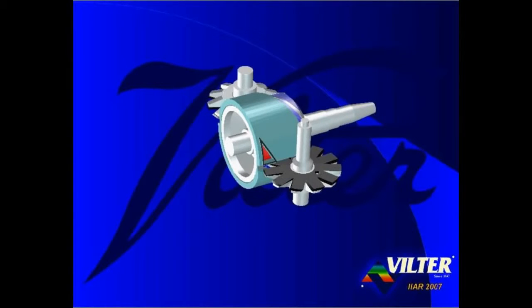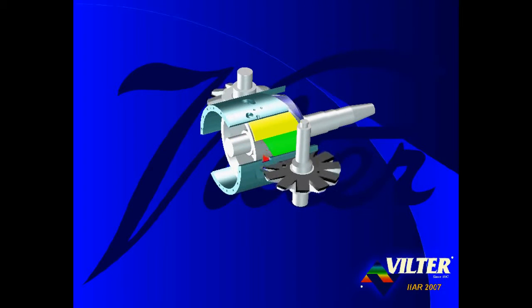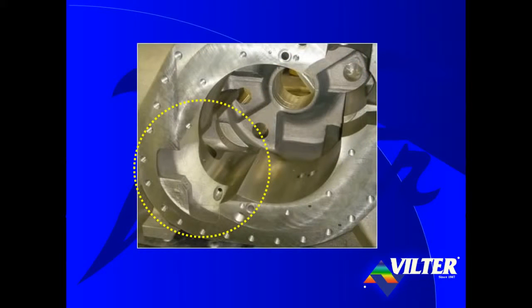The Viltor single screw compressor does not have a fixed port casing. Rather, a portion of the casing is removed from both sides of the single screw's frame. The portions of the frame that were removed are replaced with two bars of steel, or slide valves, on each side of the compressor. The patented parallax slide valves retain the curved shape of the casing they replaced. Looking at the casing of a Viltor single screw compressor, notice the voids in the frame that accommodate the parallel slide valves.